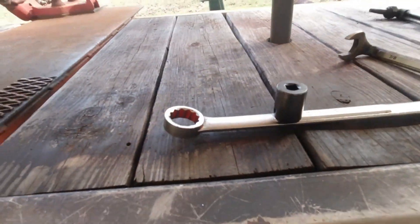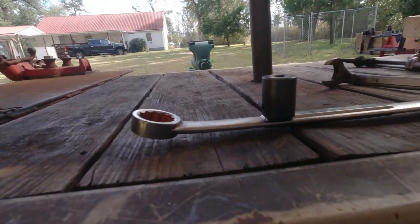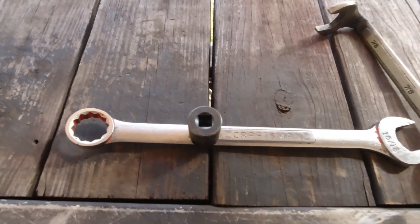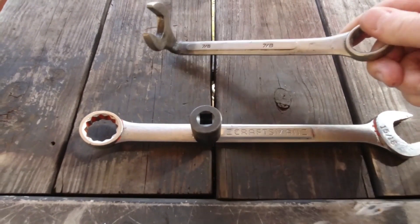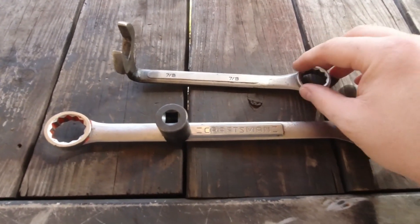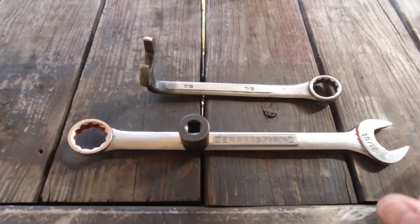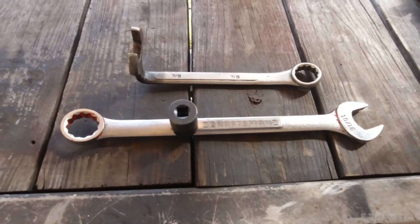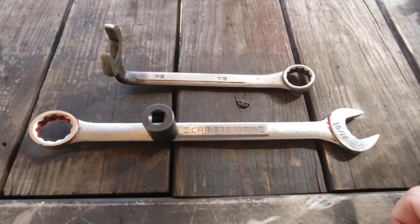First I want to straighten it out so that it can be flat and so that I'll get a better torque value. If you're going to make your own special tools, definitely use good quality stuff so that it'll hold up. A lot of times people use the cheap stuff, which I totally get, but it just won't last as long. If you need it once, you're probably going to need it again, so invest in quality even if you're going to cut it up.